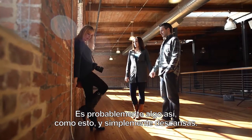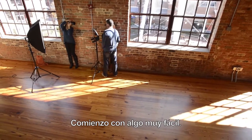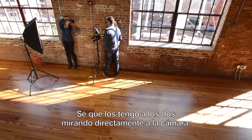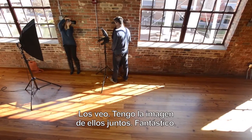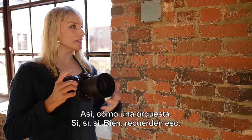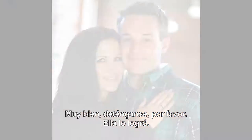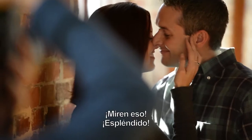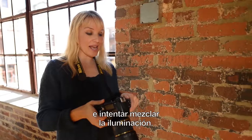I start with something pretty easy — I have the two of them looking clean and clear at the camera. I see them, I have the image of them together. Great, like an orchestra — yes, yes, yes. Okay, remember the yes — stop. She just nailed it, look at that. Gorgeous. I quite like it, I love the shot we had.